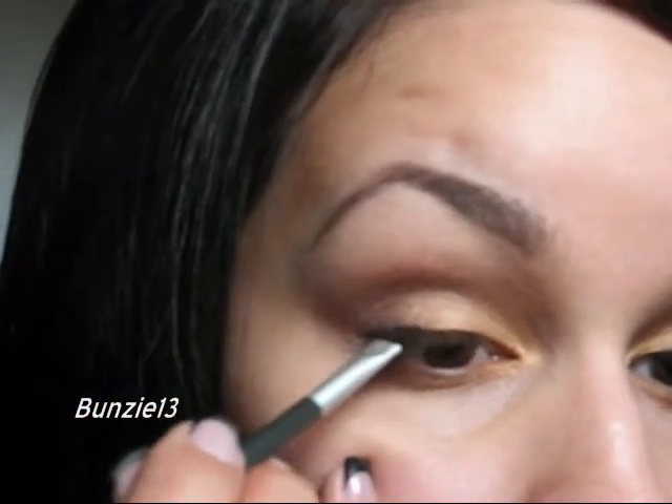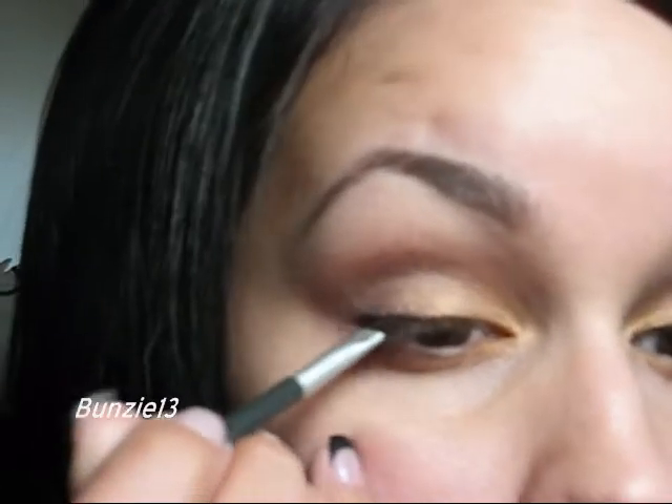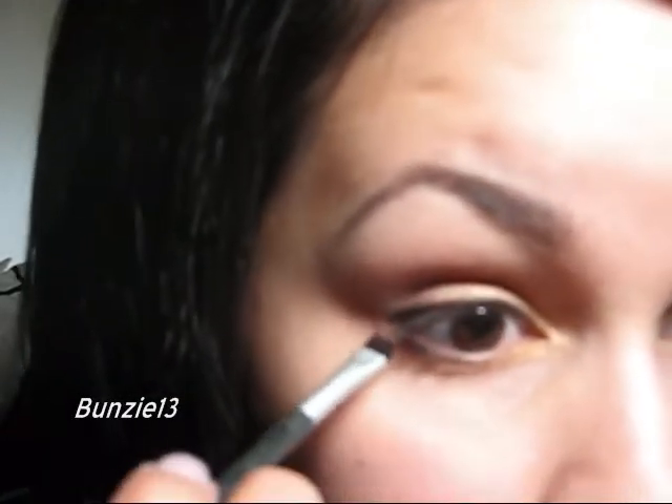As for my liner, I'm going to be going into my Urban Decay Ink for Eyes and just using the brush that it comes with. I'm really enjoying this liner — I use it quite often. Just take that and get a nice line of liner going. Once your liner is on how you like it, take whatever's left on that brush and smoke out your bottom lash line slightly, only going about halfway in. Those colors that you put down should still peek out underneath, so make sure it's quite a thin line of liner. That's it for the eyes.